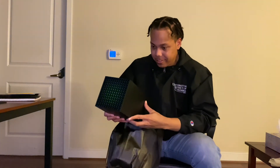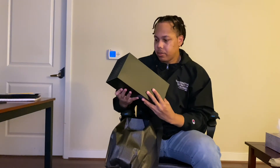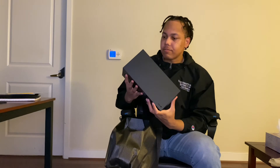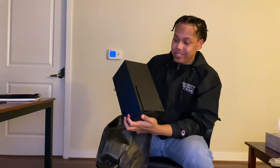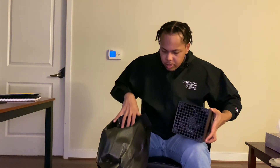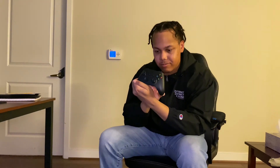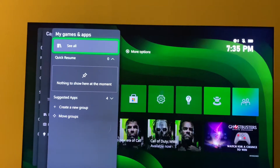Here we have it. It's heavier than I expected. This is an Xbox Series X. This looks pretty nice. I'm feeling it. I like it so far.